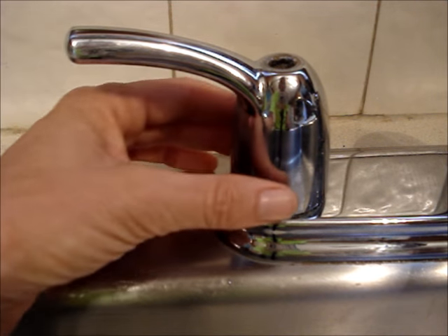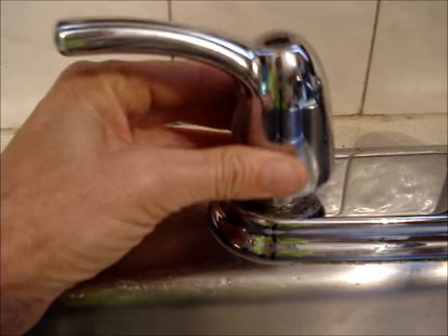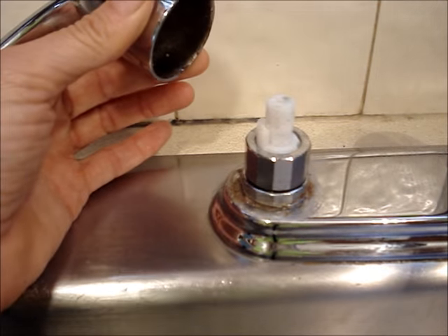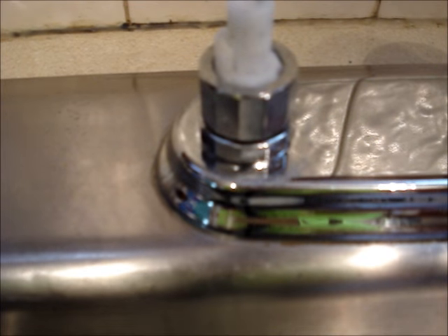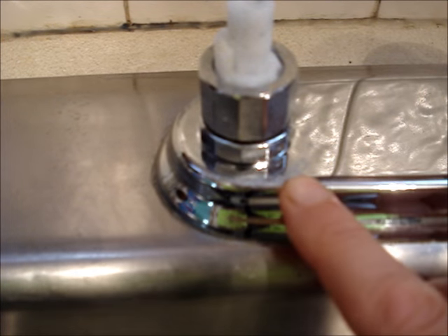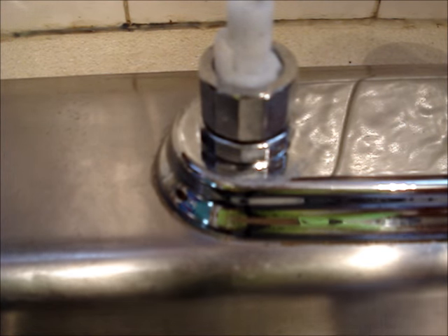If the handle is stuck, there are special tools to pull the handle off. If there are any mineral deposits under the handle, you can remove them by applying a little bit of lemon juice or vinegar.